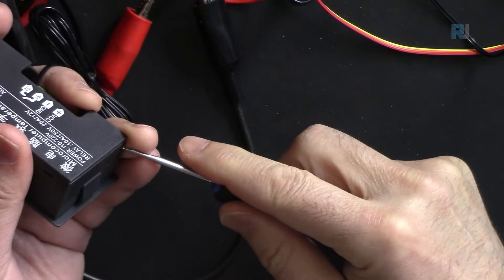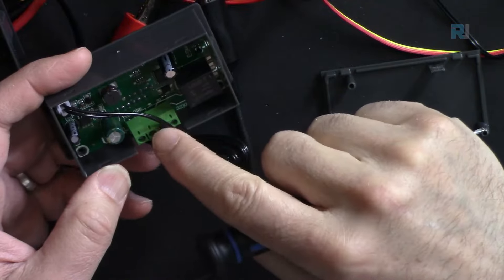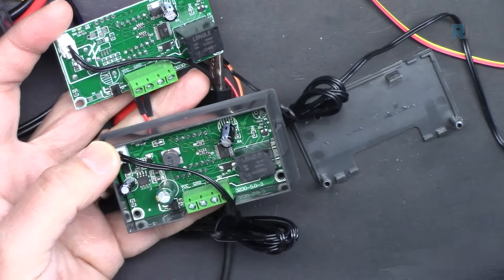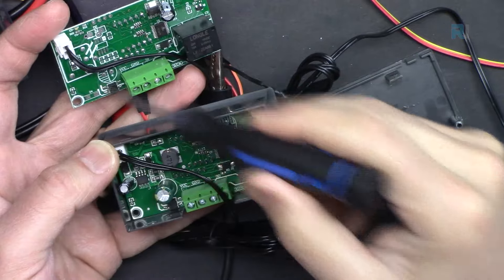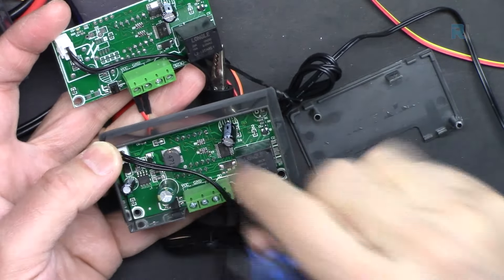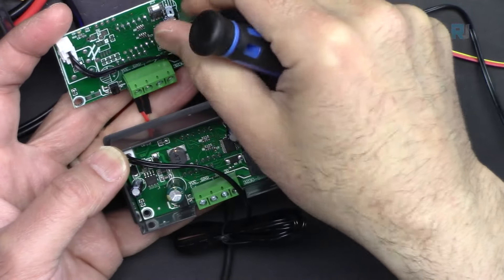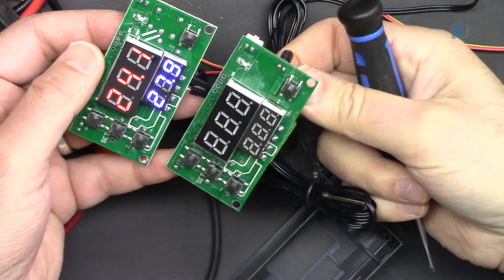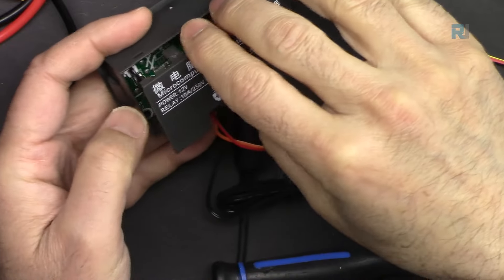Let's open the AC version to compare it internally. As you can see, it has an additional inductor and large capacitor to receive the AC, and a buck converter supplying voltage to the microcontroller and relay. There is also an extra voltage regulator not present in the DC version, but otherwise the board is exactly the same.